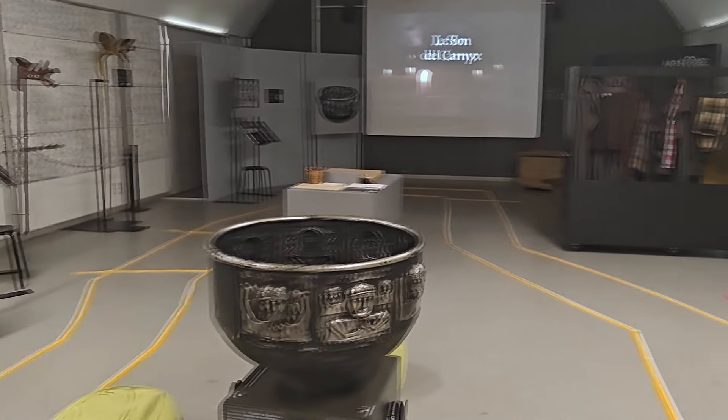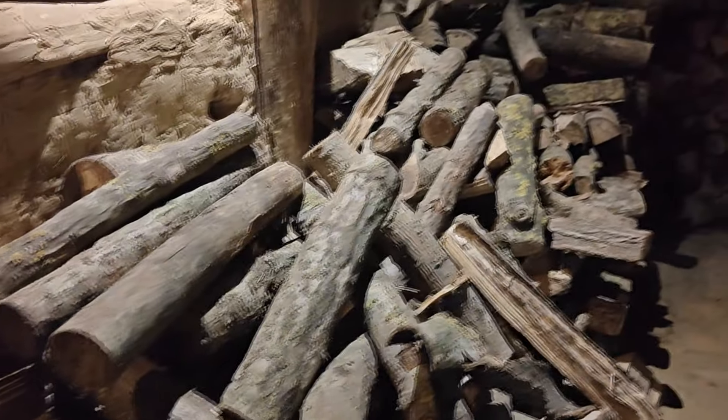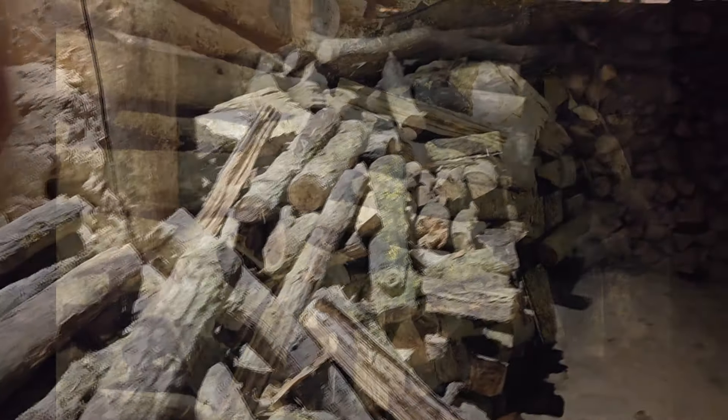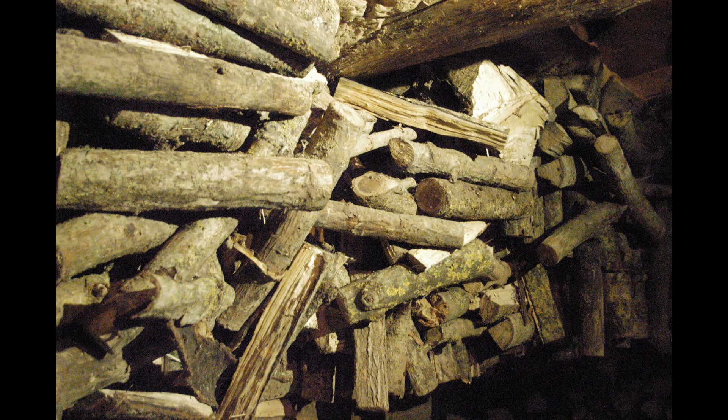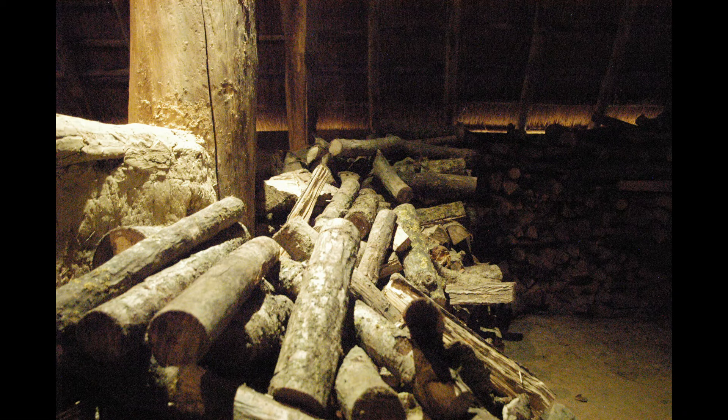Now let's talk about high ISO. This is 1600 ISO and it looks pretty clean. You gotta keep in mind that in 2002, the highest ISO you could get on color film was actually 1600. But wait, there's more — this camera is capable of going up to 6400 ISO, an unbelievable amount in 2002. Yes, there are some noisy pixels so we lose some detail, but for a newspaper or a magazine this was totally acceptable — and also incredible.